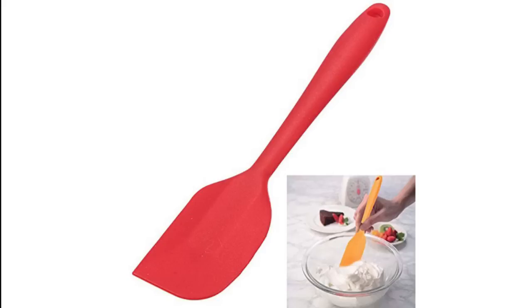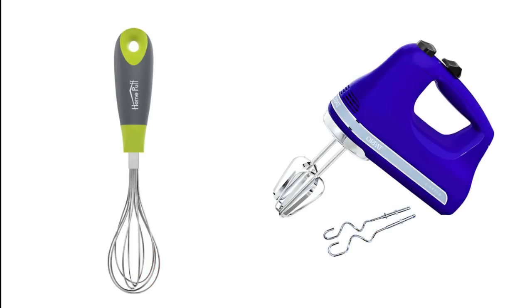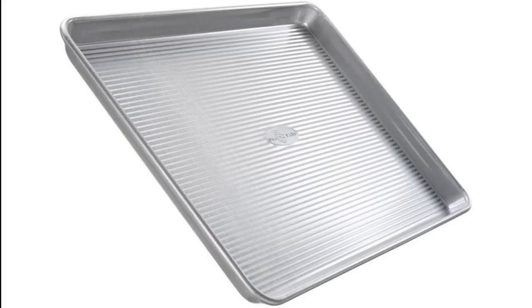Whisking is required to blend ingredients smoothly or to incorporate air into a mixture, and we need a whisk to do so. If you are a hobby baker or going to bake occasionally, then go for a regular hand whisk. But if you bake regularly, it is better to use an electric whisk as it saves your time and effort.